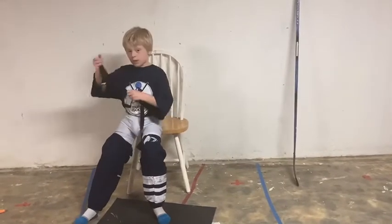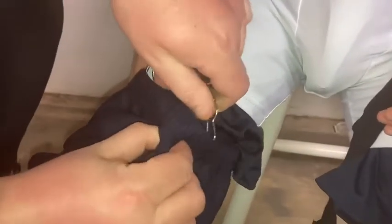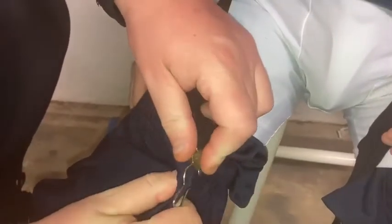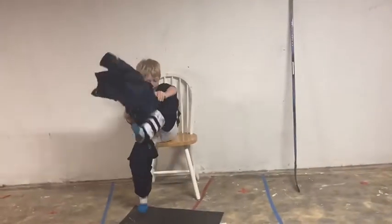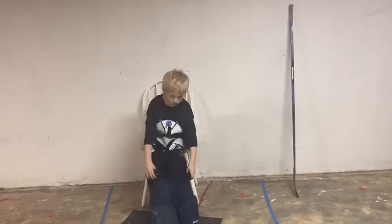Once your hockey socks are up, you're going to take the garter belt and snap it around like that. Make sure to snap all four buttons, and then you'll put on your hockey pants. Those are called hockey pants, even though they look like shorts.